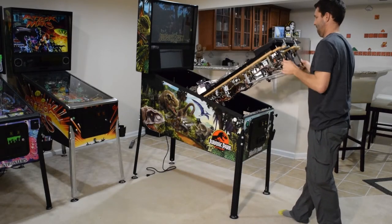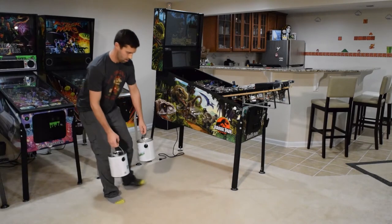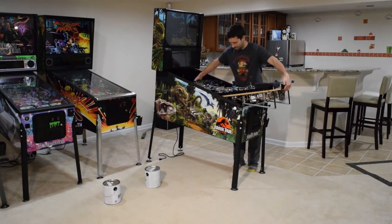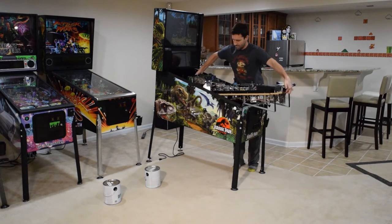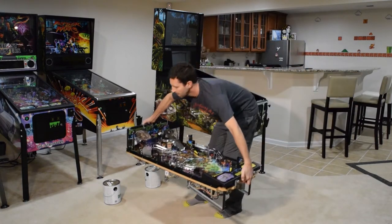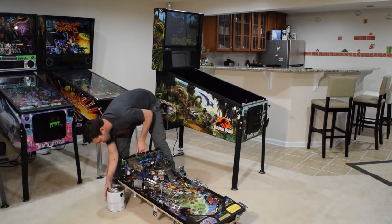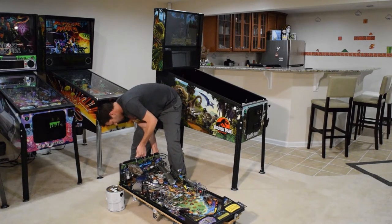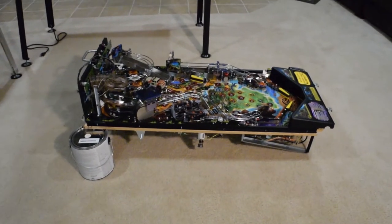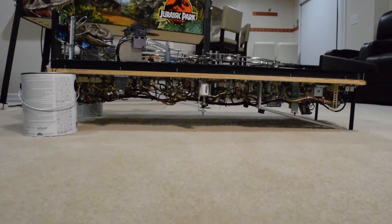Lower the playfield and rest it on the support bars. Go grab two paint cans and place them about two feet apart on the floor next to the pinball machine. With one hand on the wood at the front of the playfield and one hand on the handle of the backboard, lift the playfield out of the pinball machine and place it on the floor, using the two paint cans in the back corners of the playfield. Make sure there's nothing in between the playfield and the paint cans — you don't want to pinch any wires. Nothing from the bottom of the playfield should touch the ground; the playfield is completely supported by the support bars and the paint cans.